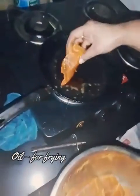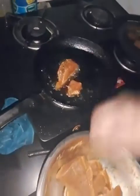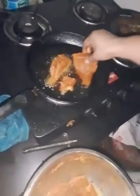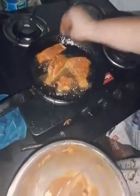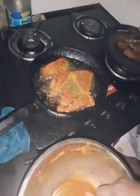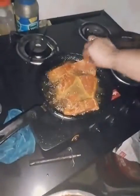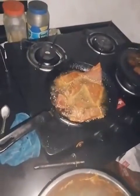We add some oil to the pan. We can fry it in a deep frying pan at about 75-80%. This is a very simple fish recipe.